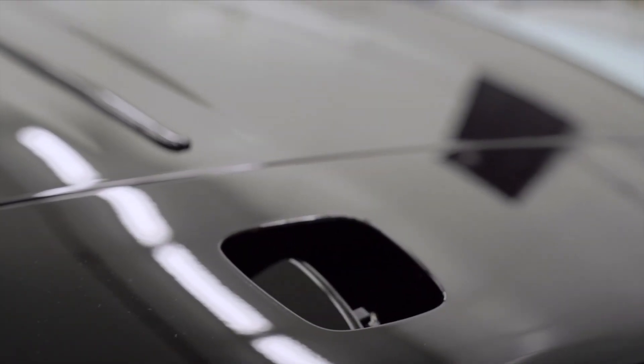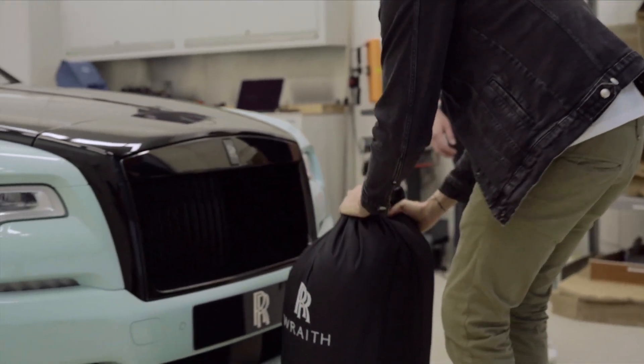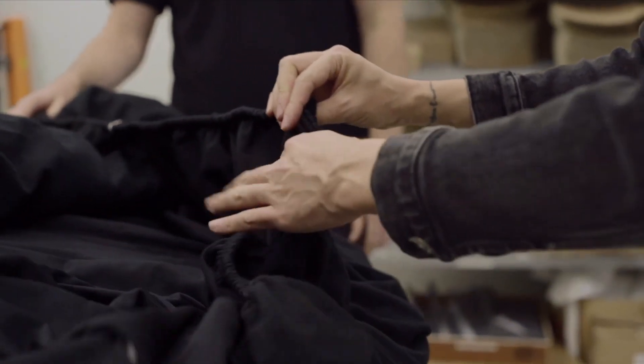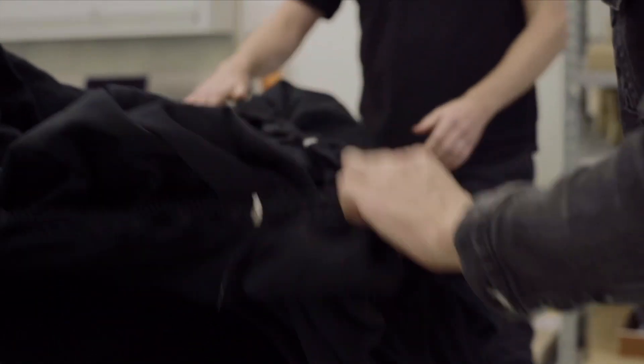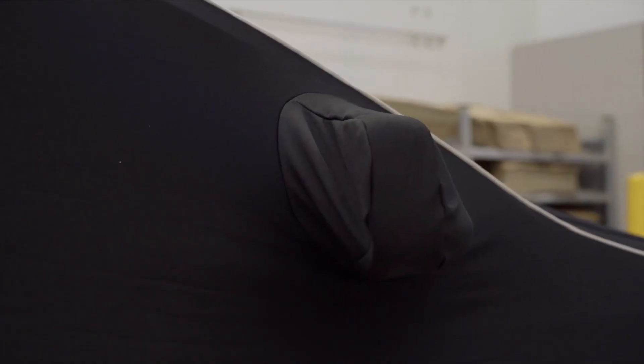Now your Rolls-Royce is ready to be stored for an extended period of time, and the final thing that you need is a car cover. We sell bespoke car covers. The one that I'm going to be using is for interiors only, though we also have exterior ones. The interior car cover is very tightly fitted and bespokely designed for your model — it fits like a glove, which means that you need a friend to help you put it on.